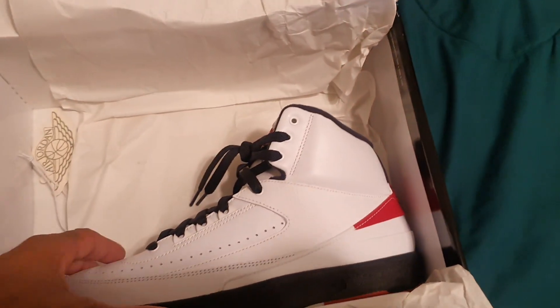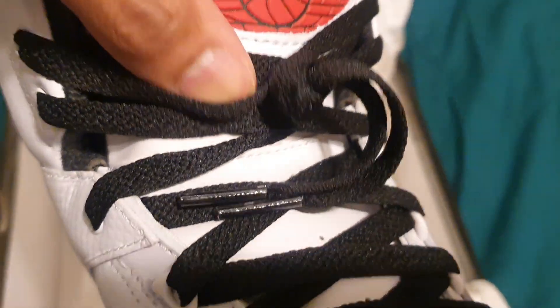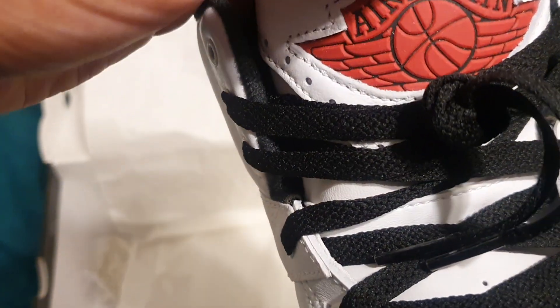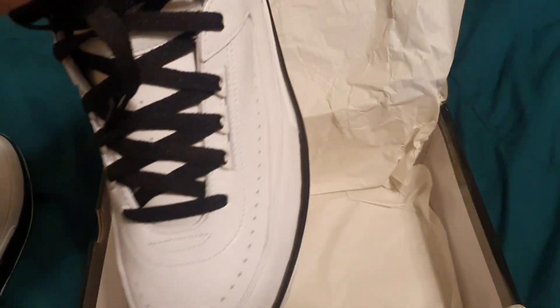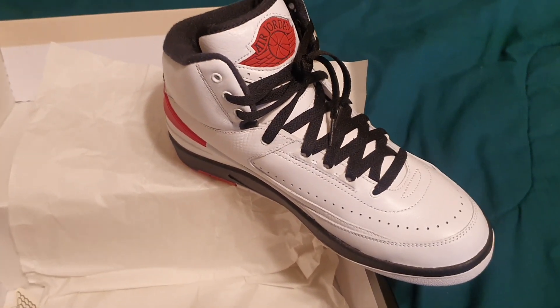And here's the other shoe. There you have your leather on the tongue — nice and tumble — you have your Air Jordan, the wings logo. There you have your Air Jordan 2 Retro Chicago — Mr. Richroll out there — you are here.